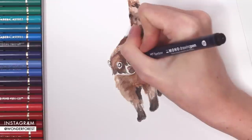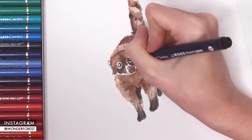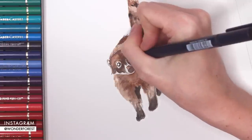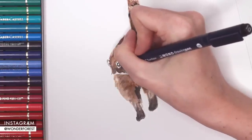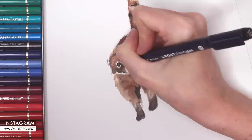Now I'm taking my Tombow Mono drawing pen — I think this is size one — and I'm making those eyes a little bit more defined. I wanted to fill them in a little bit more. I don't always trust myself when I use paint to do this, so I like doing eyeballs a little bit at a time with a really fine-tipped marker.